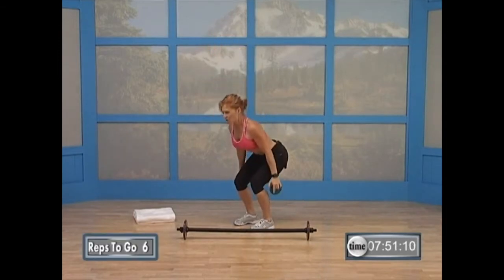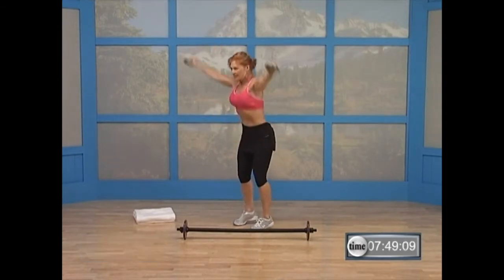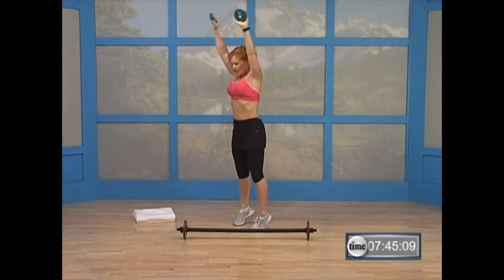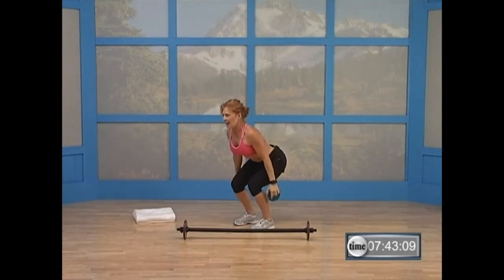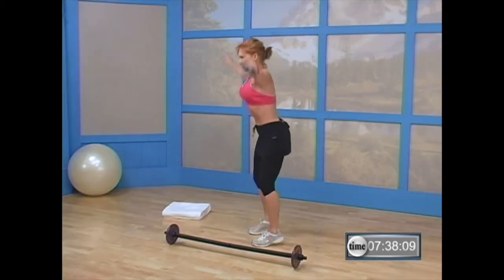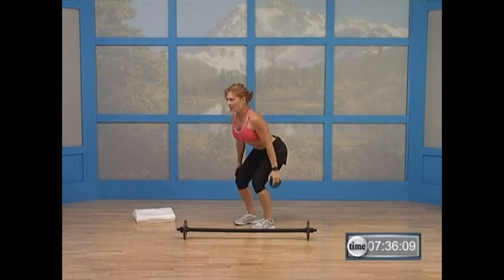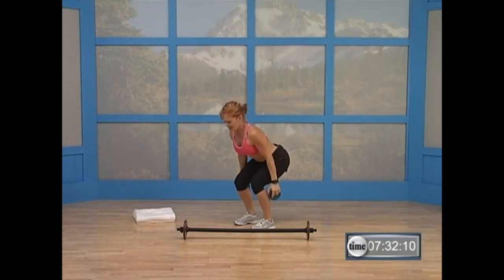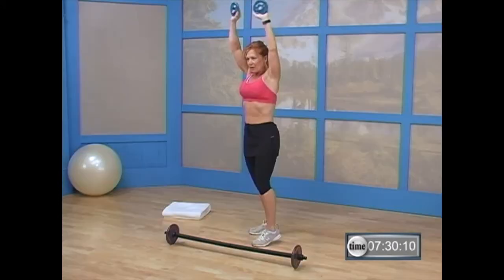Good. Six more. Lift it. Nice. Here's five — keep that chest lifted. Four more. Here's three — sit into those heels, keep your abs in. Two more. That's it. Last one. Nice. Bring it back. Roll those shoulders.